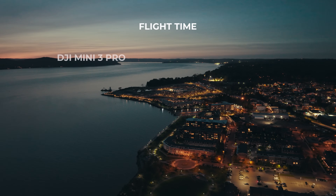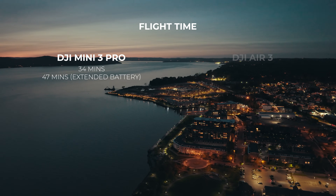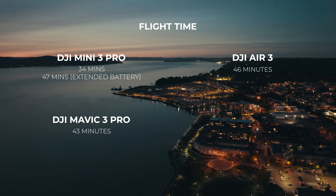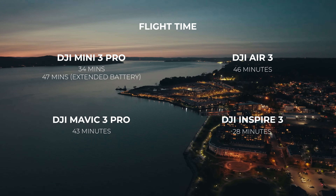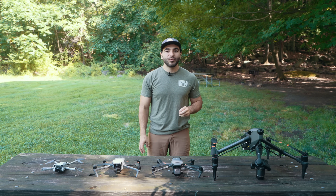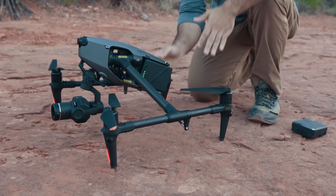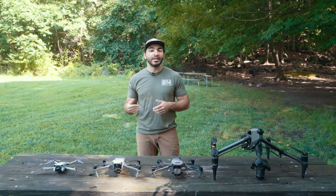The Mini 3 Pro has a 34-minute flight time and 47 minutes with an extended battery. The Air 3 has a 46-minute flight time, while the Mavic 3 Pro comes in at 43 minutes. And finally, the Inspire 3 has a 28-minute flight time. What is really nice about the Inspire 3 is the hot-swappable battery feature — it has two batteries, and you just swap each one out one at a time without having to power off the drone, maximizing your time in the air.